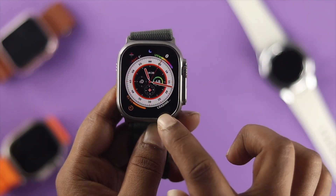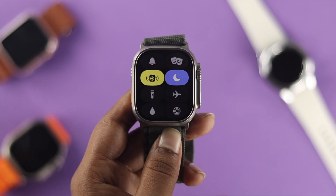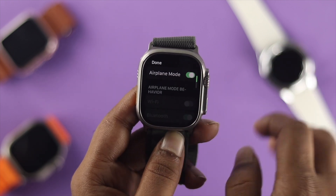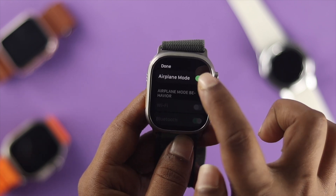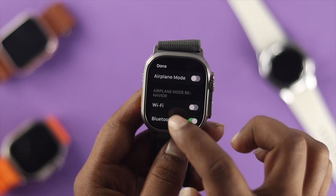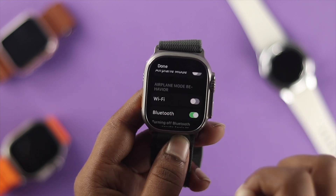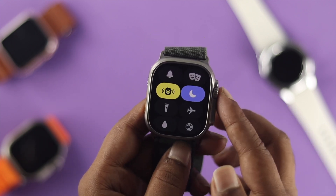The next thing you want to do is swipe up from the bottom and choose the option called Airplane Mode. Simply toggle it on, enable airplane mode, wait around some time, and then turn off airplane mode on your Apple Watch Ultra. At the very same time, if you scroll down you will see the Wi-Fi option. Make sure to toggle that option as well, then get out of here and check your problem.